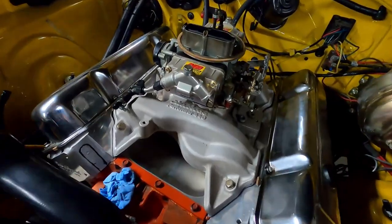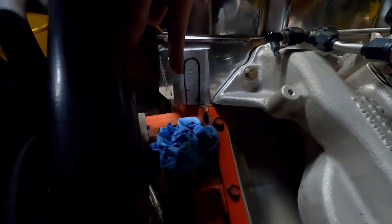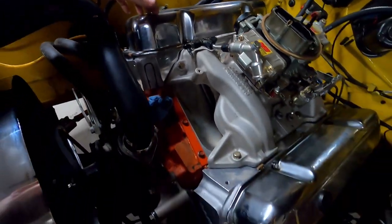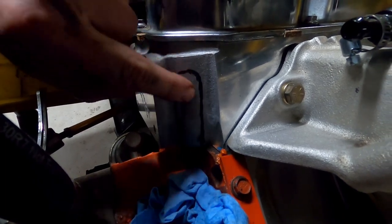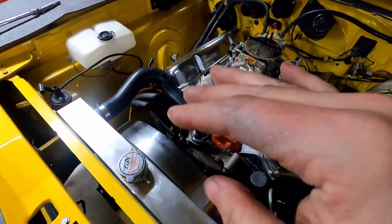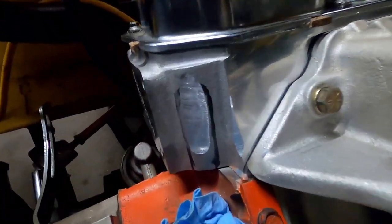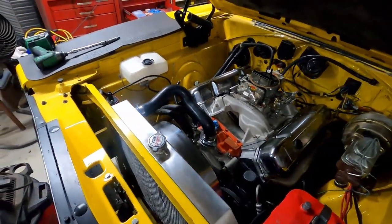I went ahead and tossed the valve covers on the engine because I'm running into a slight problem. See that shiny bit right there on the head? When I put the distributor in its hole, it was interfering with the head. I've got the valve covers on so I don't get any metal in the engine, and I've got a towel in the distributor hole. I'm basically just going to clearance this little section where the Sharpie is so I have room for the distributor to drop in. These Edelbrock heads are a little bigger and the distributor was hitting it. I'm going to break out the old flap wheel and do a little clearancing. Not something I exactly want to do, but you've got to do what you've got to do to make parts fit.